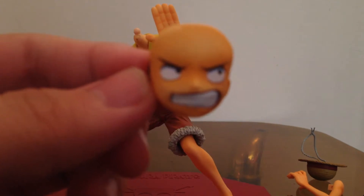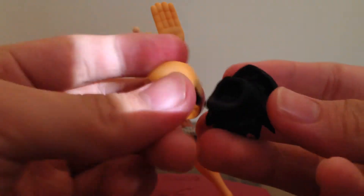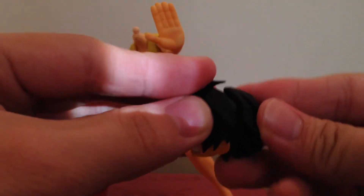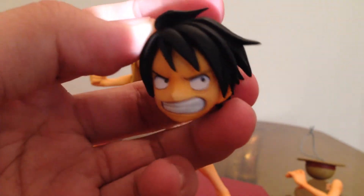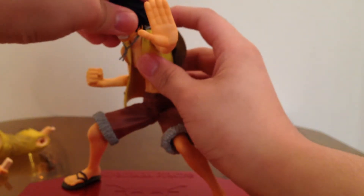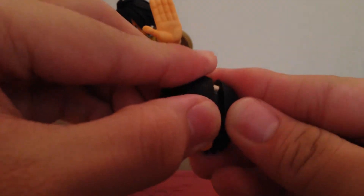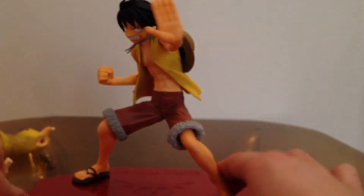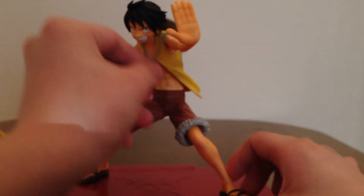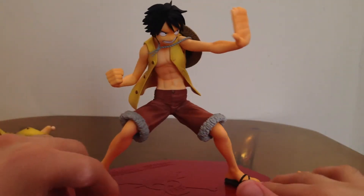You can unplug Luffy's head and switch it out with this other head. There we go — now we got Luffy with a mad face on and spiky hair. You got this straw hat with a strap so you can put it around his neck, and that's the purpose of the spiky hair head since you can't put the straw hat on top of spiky hair. I personally like Luffy with his straw hat around his neck and spiky hair better, since he looks very cool like this.